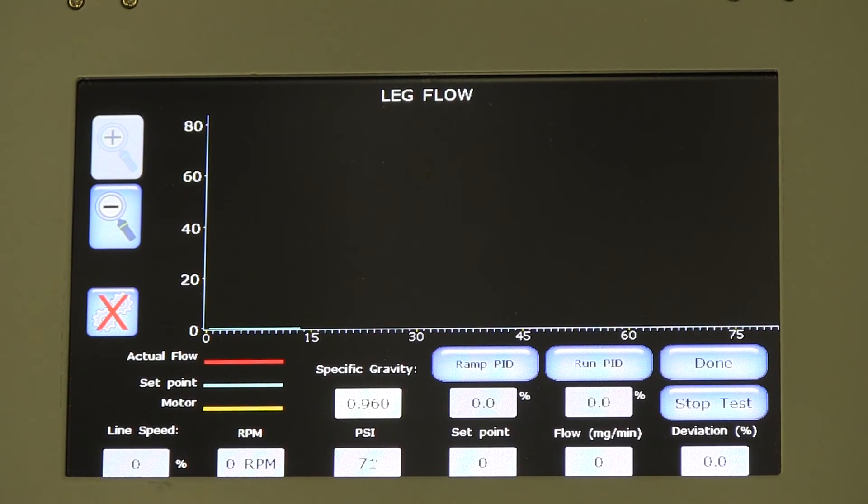Taking pressure and flow monitoring a step further, AltaBlue Melters can also enable control of the material delivery rate in response to production rate changes. This allows for visibility and control during the particularly challenging speed changes of production ramp up and ramp down.